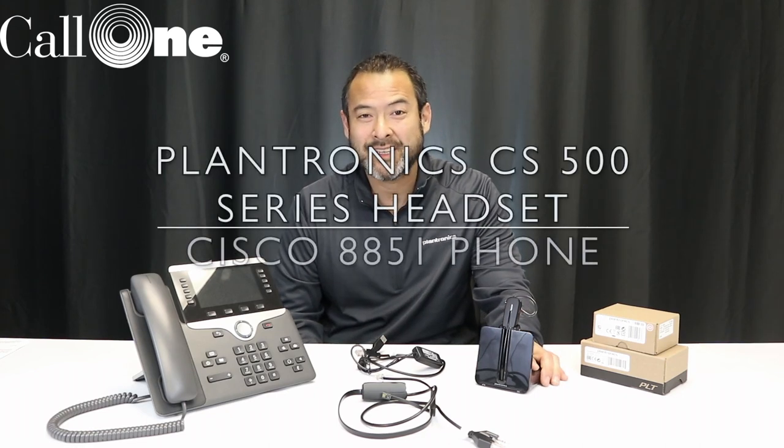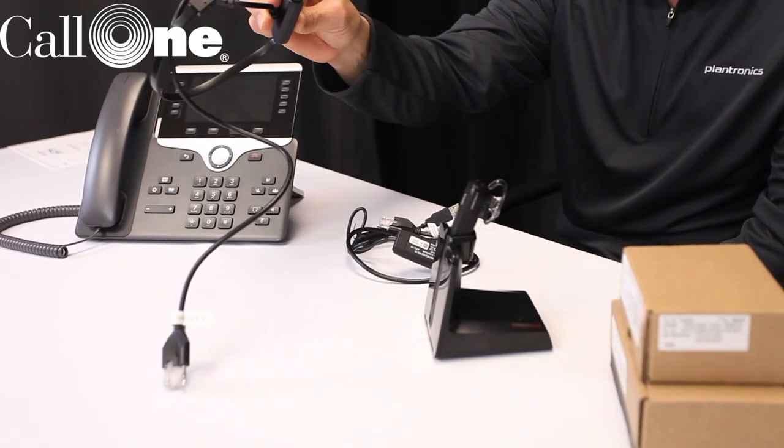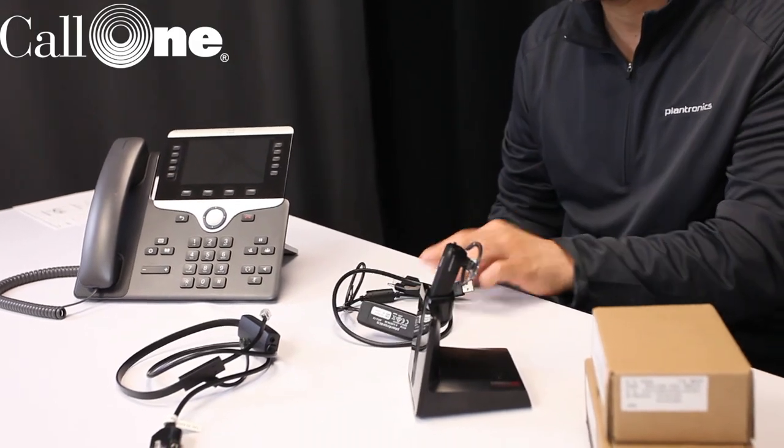Danny Hiasaka here with Call 1 Inc., doing another how-to video. Here's yet another question from our customers and viewers: How do you connect a Plantronics CS500 series headset into a Cisco 8851 phone? What I have here today is the CS500 — this is the XD version — and we also have the APC43 cable along with the APU-72 cable. So let's get right into it.